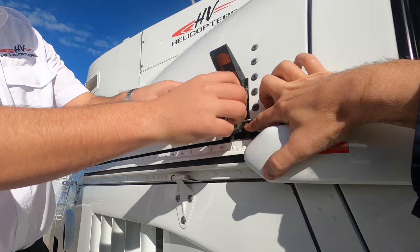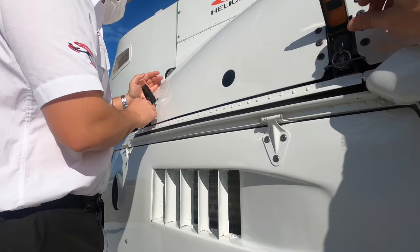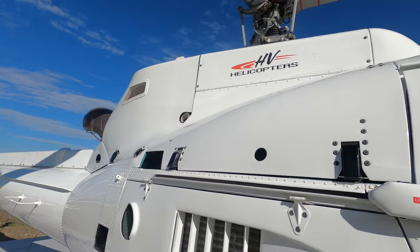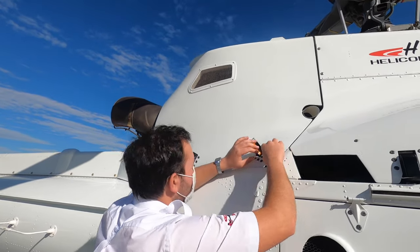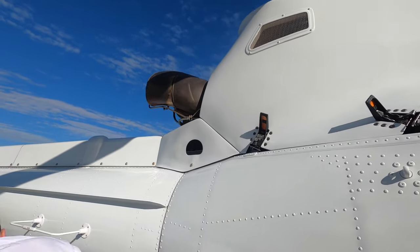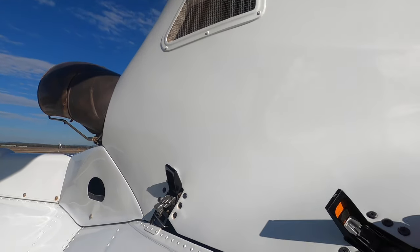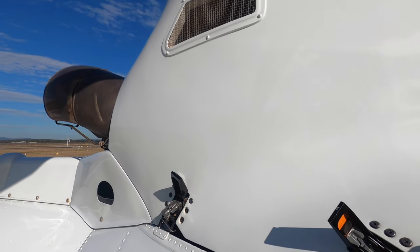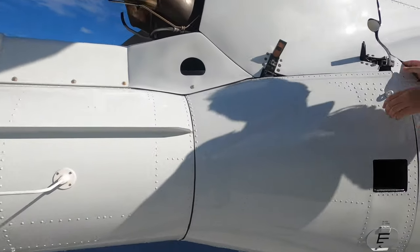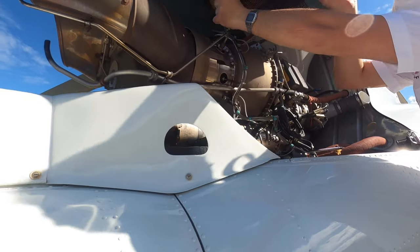All right, let's have a look in the engine next. There are two clips on each side — I'll just go around the other side and unclip them as well. You can do it by yourself but it's easier with two people. Just make sure the blades are side to side, and then this panel here we can just pop up on top of the engine.